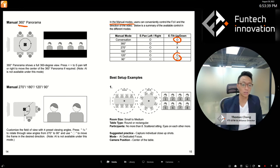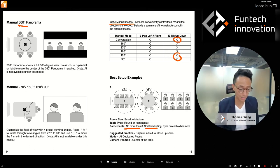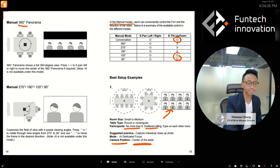Now let's cover some best setup examples. Setup one: small or medium room, round or rectangular table, eight or fewer participants sitting scattered, more focused on each other than on the display — like a discussion. In that case, use Dedicated Focus mode so everyone gets their own box, and place the camera in the middle of the table to capture everyone seated around it.